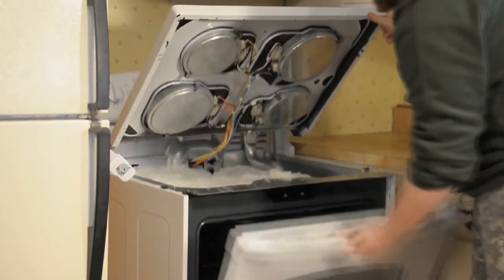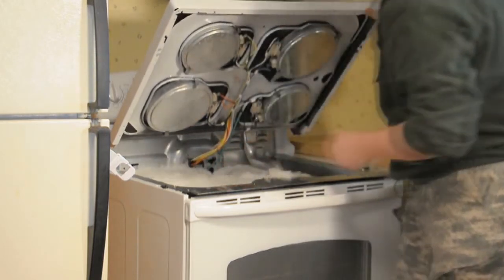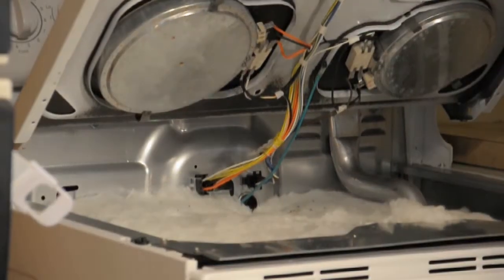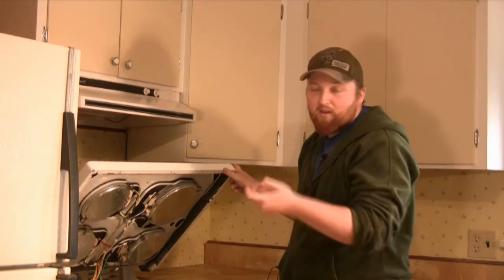Now, located in the back are two ends. You want to go ahead and pull those ends gently. Be careful because some of them have a lock on them that you have to push in with your thumb or slide to the side.